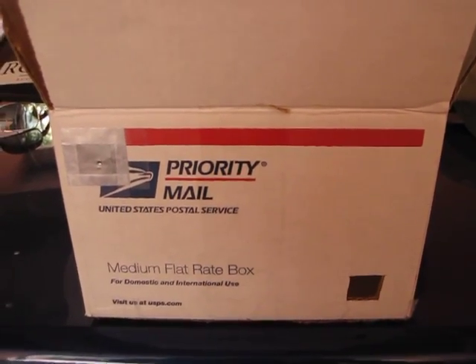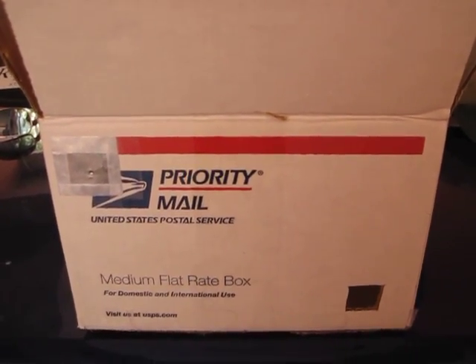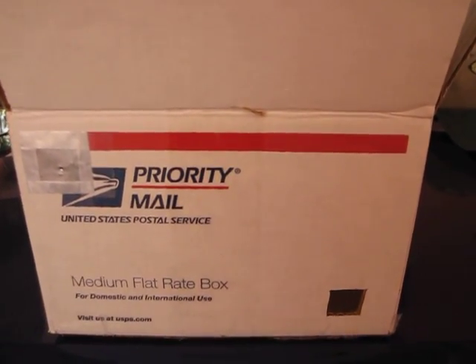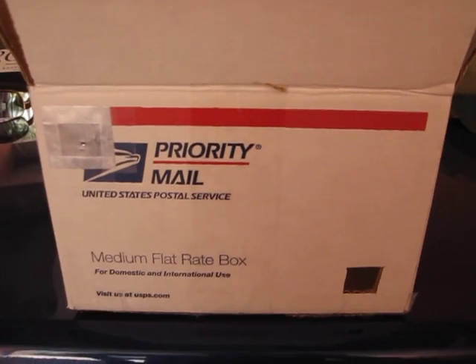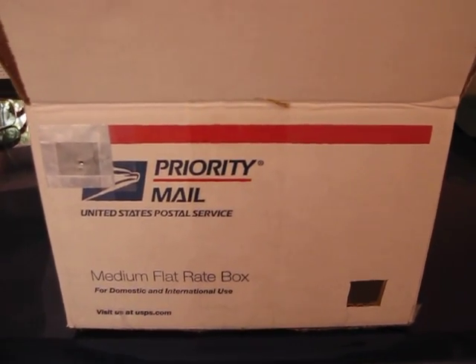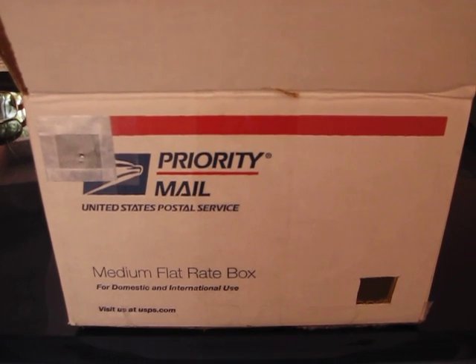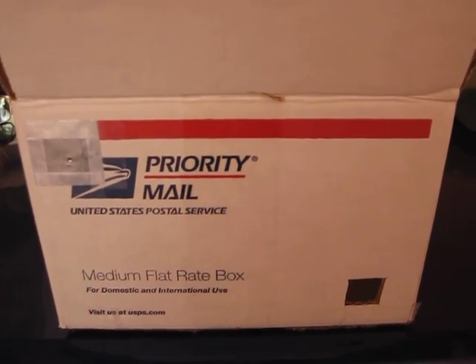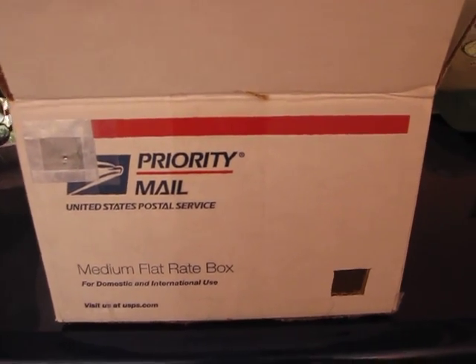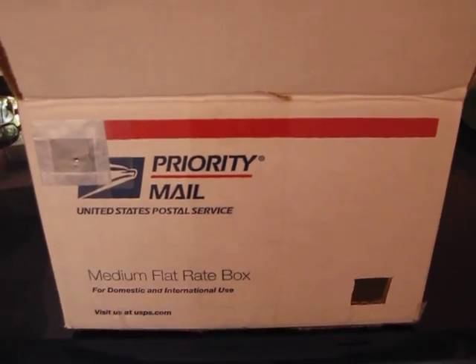Hey folks, Kerry here. Today I'm going to show you how to make an eclipse viewer for the solar eclipse. Usually you do this with a shoebox — I didn't have a shoebox that I could cut up, so I found this box. You can actually get these free at the post office; you pay for them when you ship, so until then it's free.